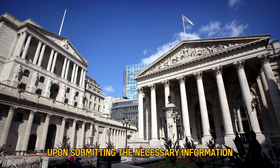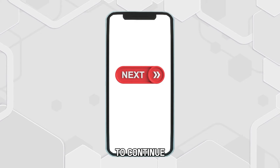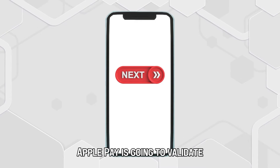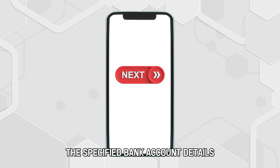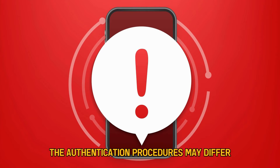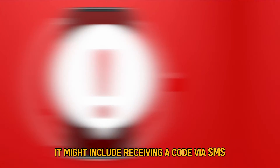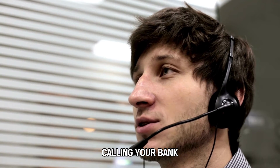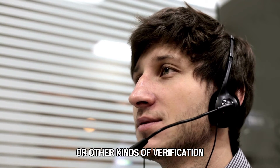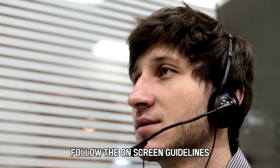Upon submitting the necessary information, click Next or an identical alternative to continue. Apple Pay is going to validate the specified bank account details. According to your bank, the authentication procedures may differ — it might include receiving a code via SMS, calling your bank, or other kinds of verification. Follow the on-screen guidelines to finish the validation procedure.